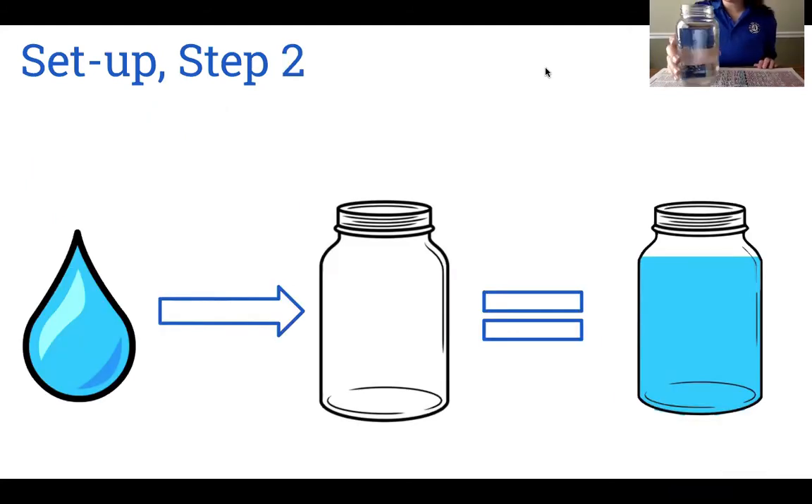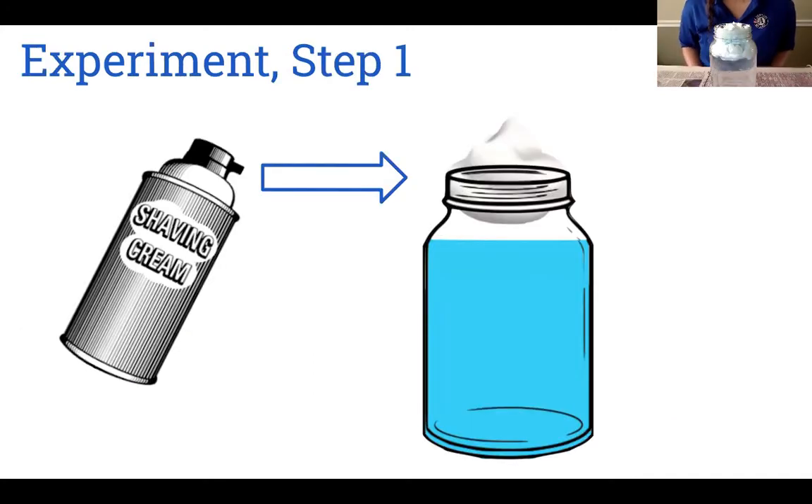Next, fill your jar until it's almost full, but still leaving a little room for your shaving cream. Once you're ready to start your experiment, spray shaving cream on the top of the water, similar to how you might put whipped cream on top of an ice cream sundae. The shaving cream represents your cloud, and the clear water underneath represents the air.